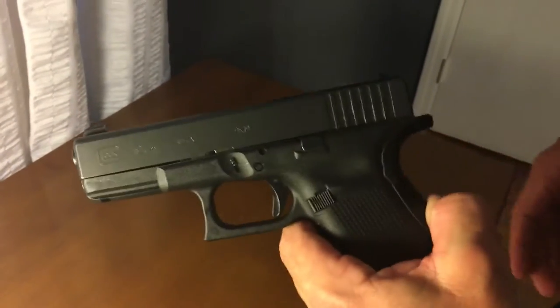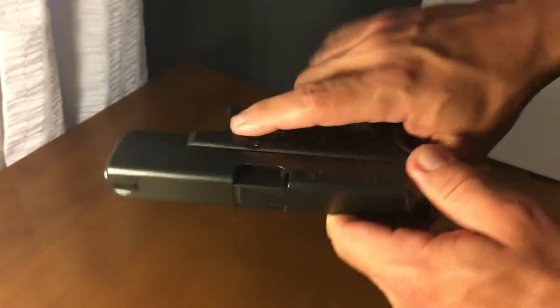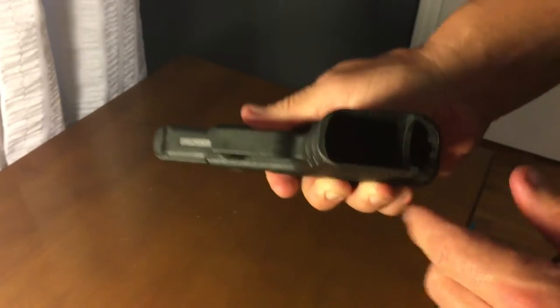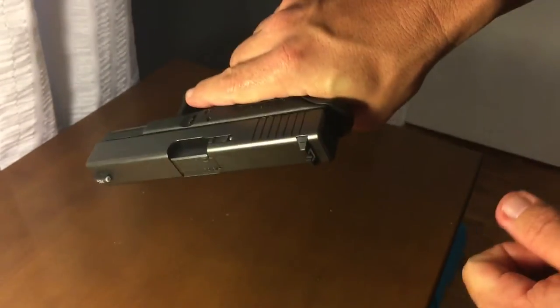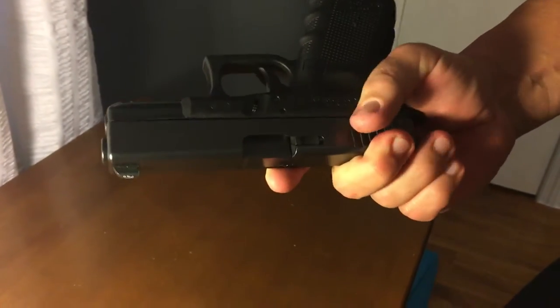This is a Glock 19. All the Glocks are pretty much exactly the same — they break down exactly the same. Obviously the first thing you want to do is make sure you drop your magazine out and check the chamber. Safety first.